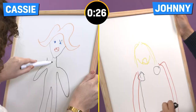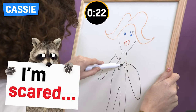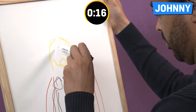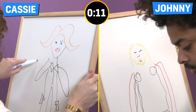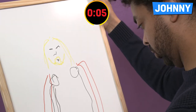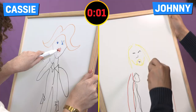15 seconds. Five, four, three, two, one. Over!